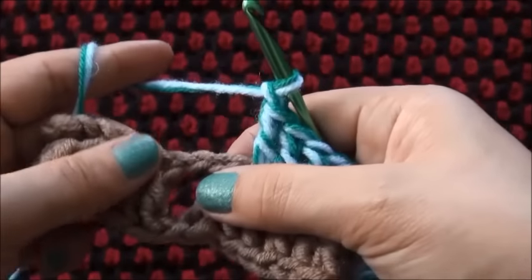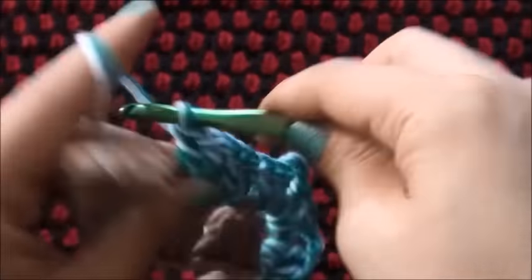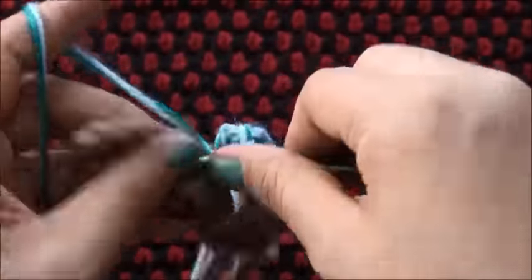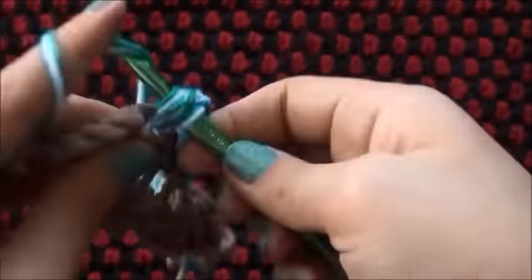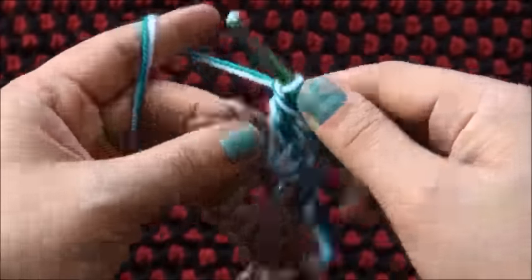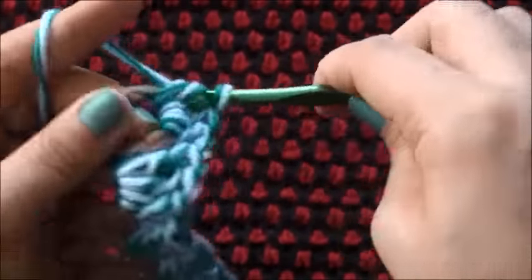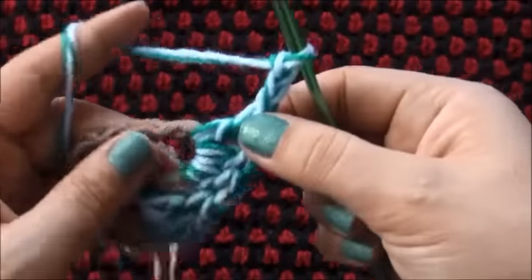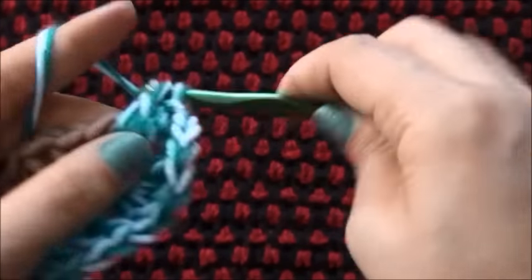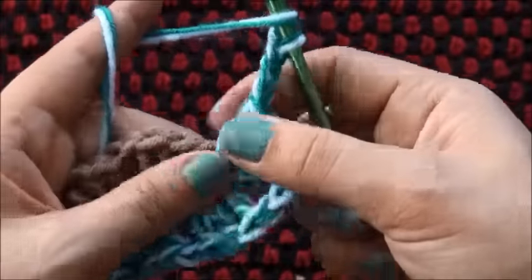I'll chain 1, through the next 2 chain space I'll make 3 double crochets. I'll chain 1, through the next 2 chain space I'll make 3 double crochets. I'll chain 1, and now right here through this 5 chain loop I'll make 3 double crochets. I'll chain 3, through that same loop I'll make 3 double crochets. I'll chain 3, through that same loop I'll make 3 double crochets.